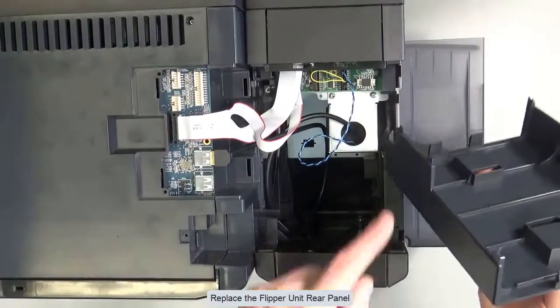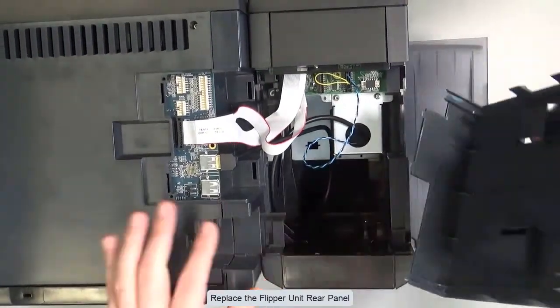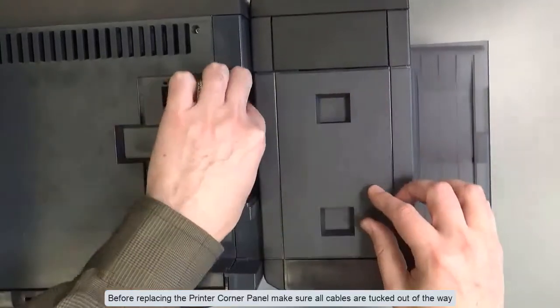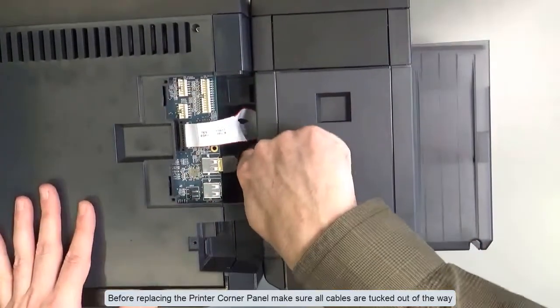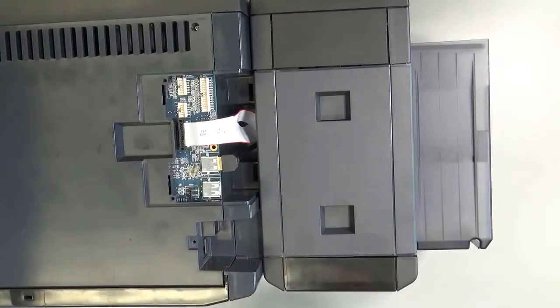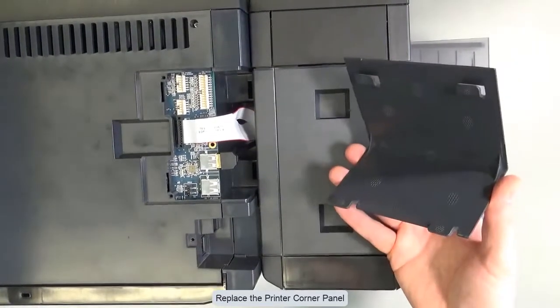Replace the flipper unit rear panel. Before replacing the printer corner panel, make sure all cables are tucked out of the way. Replace the printer corner panel.